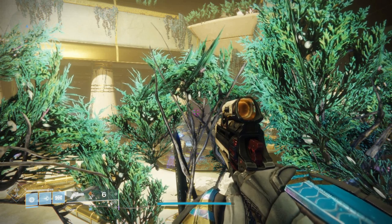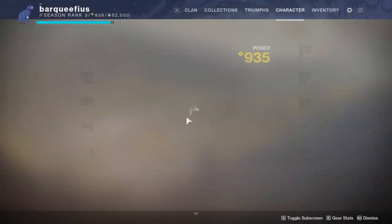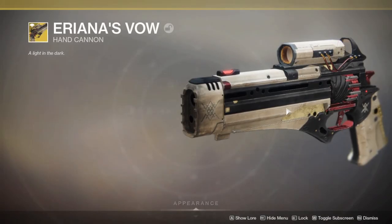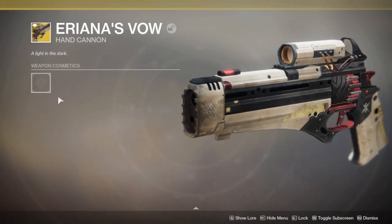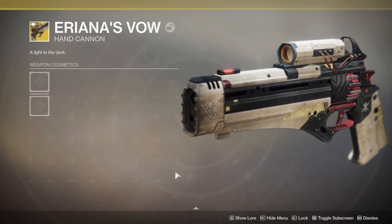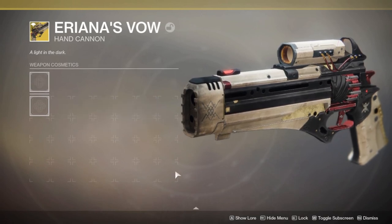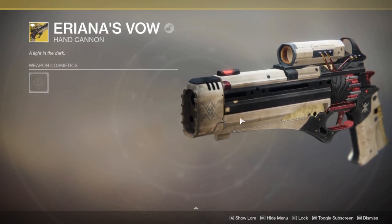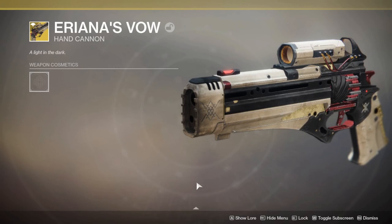Welcome to this week's Gun Sound Review. This week I'm doing Ariana Grande's Vow. As you can see, I don't have the ornament for it because I never had the time to finish that stuff. It still looks really cool.